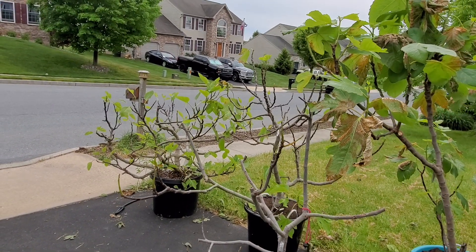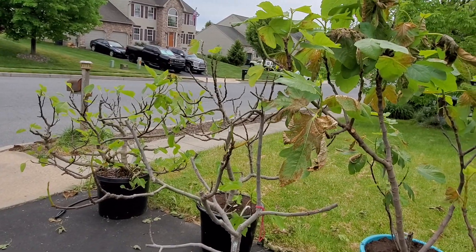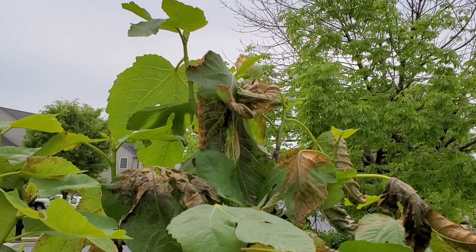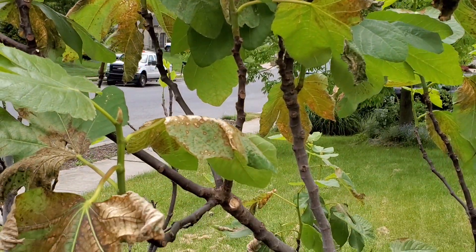Good afternoon everybody, PA Figs here. As expected, I did have that nice growth in the garage but the sunburn hit it really hard. Unfortunately we didn't have the availability to put the trees in and out for a week or two, so we had to put them out.